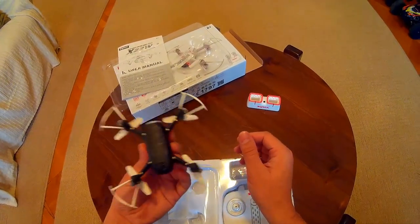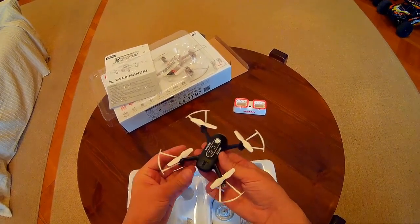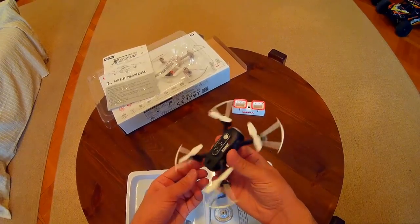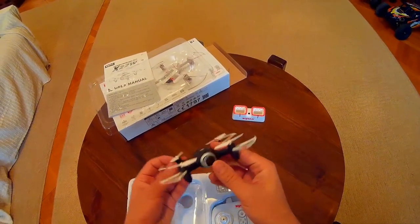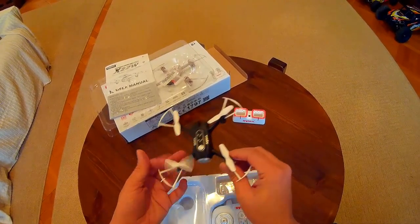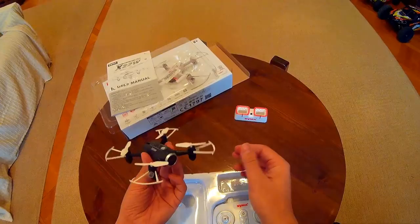I have chosen the black version of the quad. It seems to have a substantial weight to it — usually other quads of similar size and price range are rather light, which makes them seem empty and cheap.